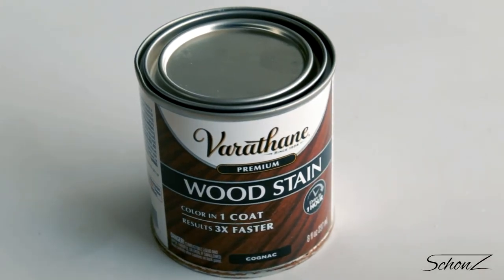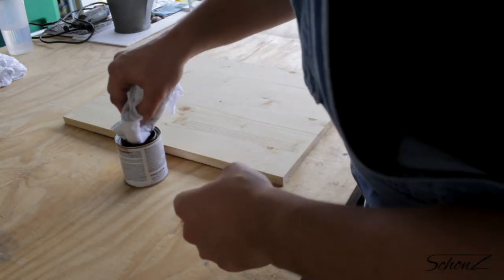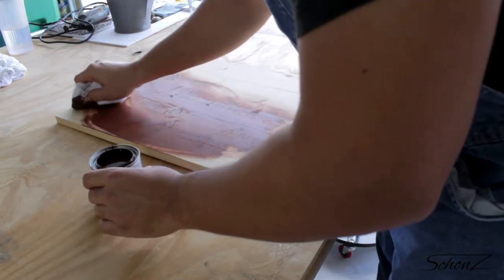On to the stain. There's nothing special about the stain I picked — it was just the brand they had and I liked the color.